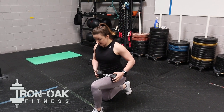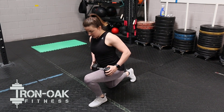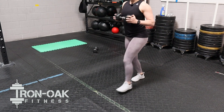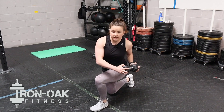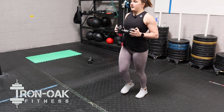When you're lunging, make sure that those knees are in a 90 degree angle and that the front knee isn't coming over the front toe. Again, we'll twist and back to the center when we stand up. If you don't have a dumbbell at home, you can use whatever object you have.